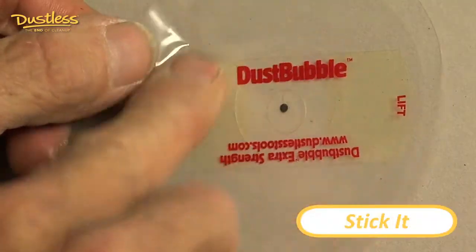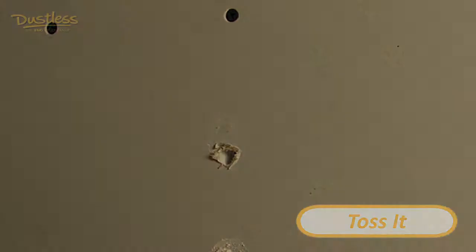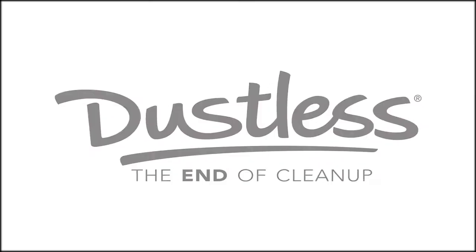Oh, that thing works great. I think the dust bubble is a great product, something I'm always going to have in my toolbox. It saves me a considerable amount of time, plus I don't have to carry as much equipment with me to and from a particular job. There you go!